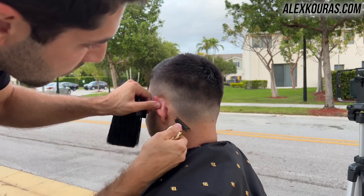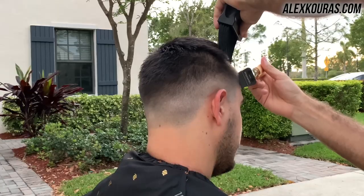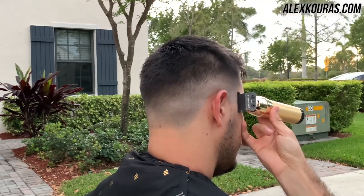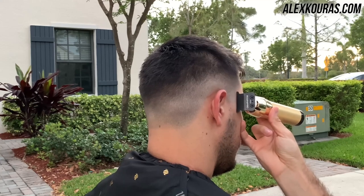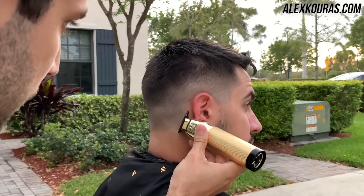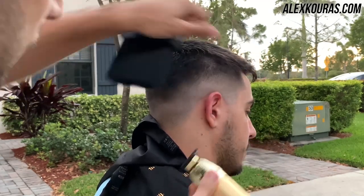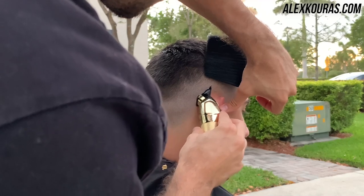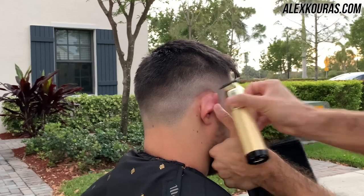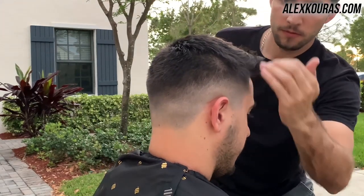I'm running a summer promotion for the self-haircut course for $99, ending on August 30th. If you've ever been interested in learning how to give yourself haircuts — nice fades or even simpler cuts — definitely check out the self-haircut course. This will be the cheapest it will ever be; come September 1st the price is going up permanently. I also do private one-on-one live streams via Zoom call, so check it out using the link in the description.